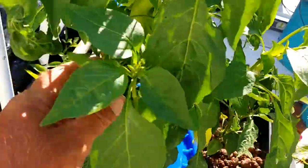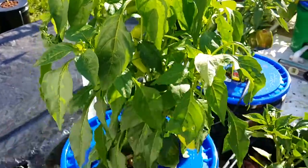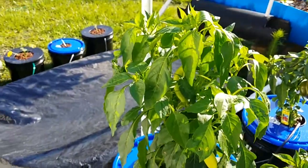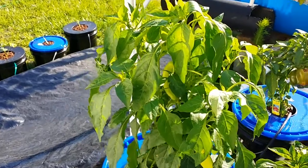I decided to put some air to them and see what we can do. I pulled a bunch of peppers off this plant, and since I put the air to it, the roots have tripled and it's probably shot up another six inches.